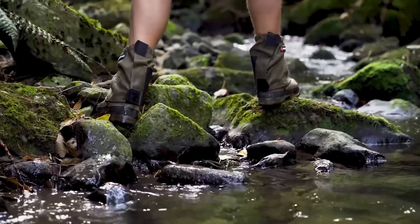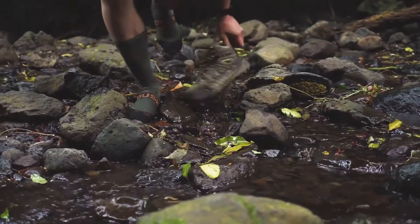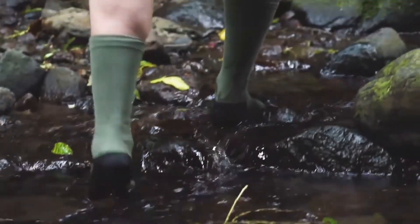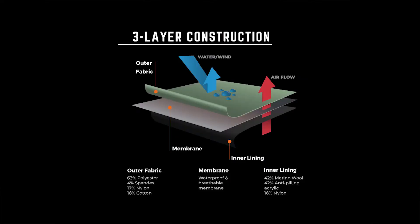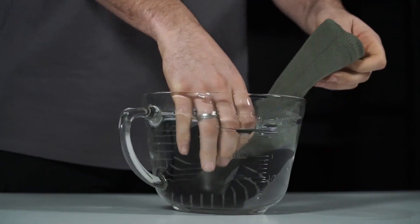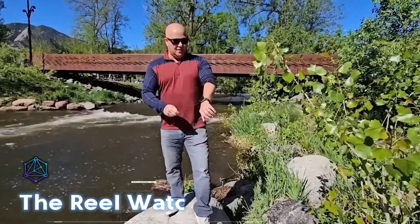The Bushbuck Dry Toes waterproof merino socks are perfect for hiking and all your outdoor fun. With three layers of fabric, merino wool, and a membrane, your feet will stay dry no matter what. The makers even tested their water resistance with a smartphone. Grab a pair for $55.